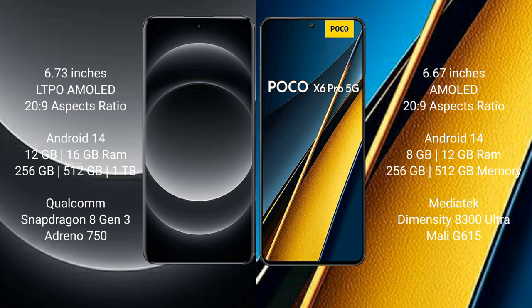Samsung S14 Ultra runs on the Android 14 operating system. Samsung Poco X6 Pro also runs on the Android 14 operating system.